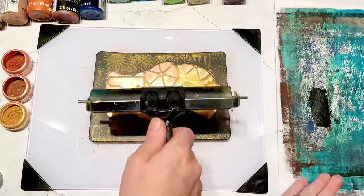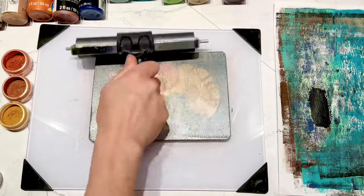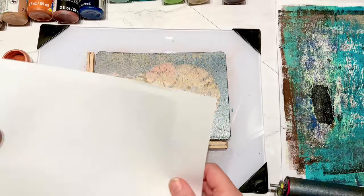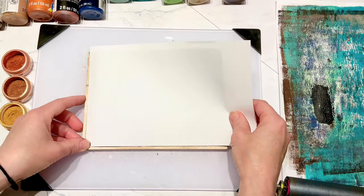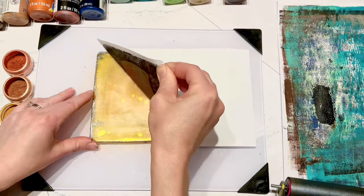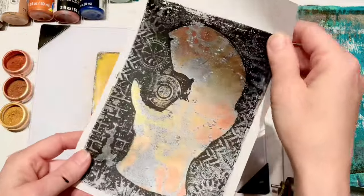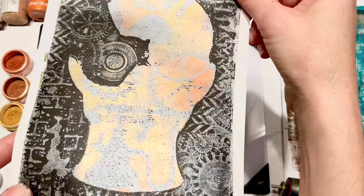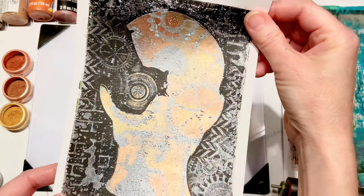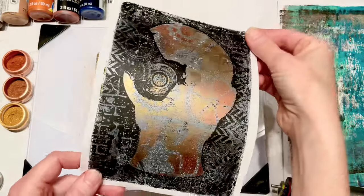Now that I had all that cool texture and design inside the face area, I took my metallic color and that's what I'm going to use to layer on top of one of the original prints I had done. This looks so cool - you can see that gray really pops from the black, and the pearl powders on the inside really just create some interesting dimension.